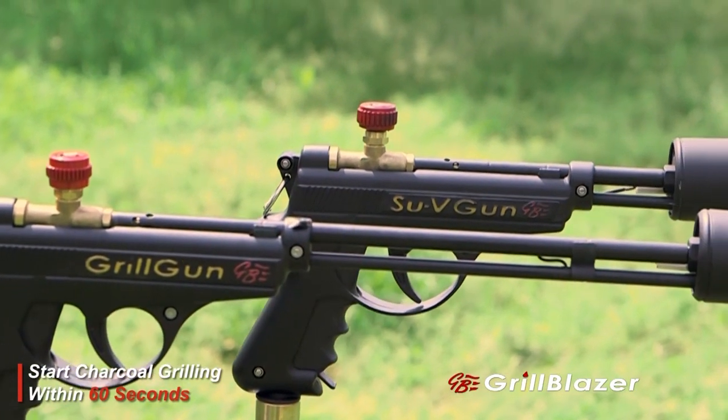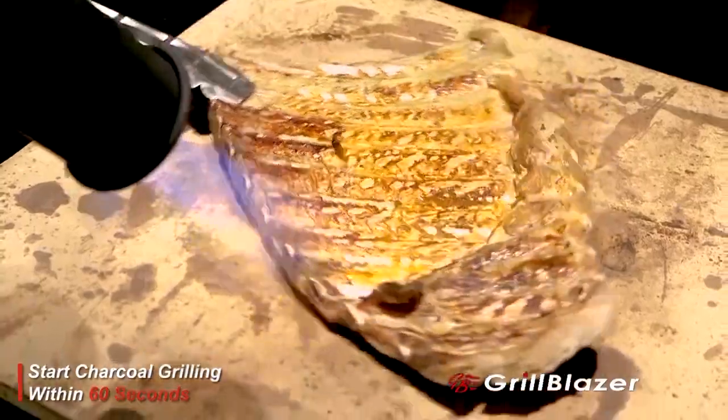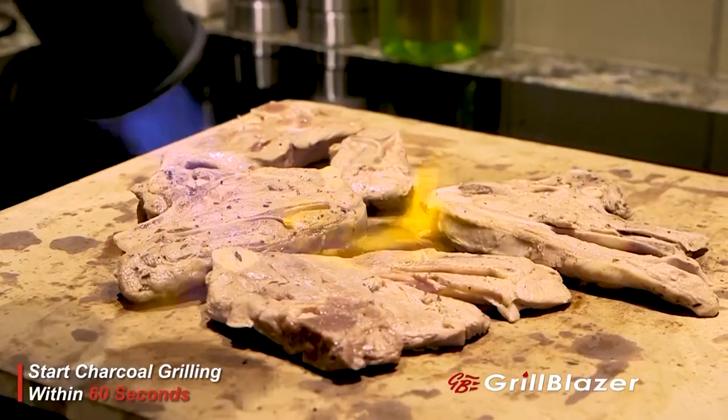The Sous Vide Gun, as you can see, is a shorter version of the Grill Gun. It's designed to use in the kitchen and to get tightly around the meat that you're trying to sear. Remove the meat from its sous vide bag, dry it off, and put it on your stone to sear.